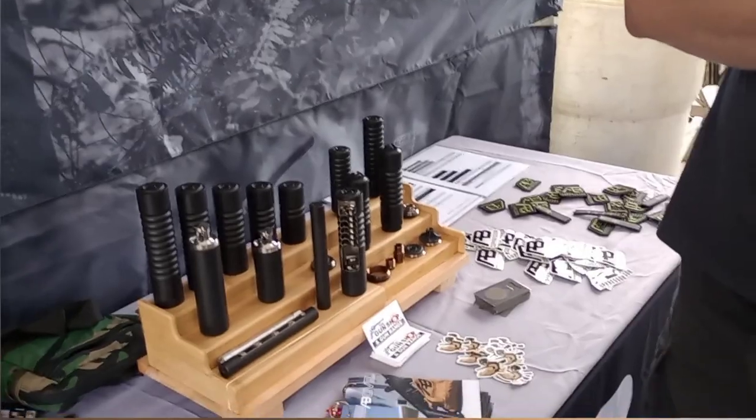Hey, what's up guys? It's Andrew Smurcik with Combat Air Training. I'm here today with Grant of AB Suppressor and he's going to be showing us some silencers and a new can that you guys have just released.